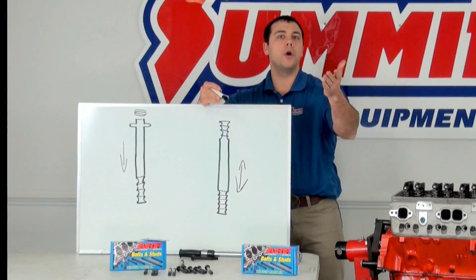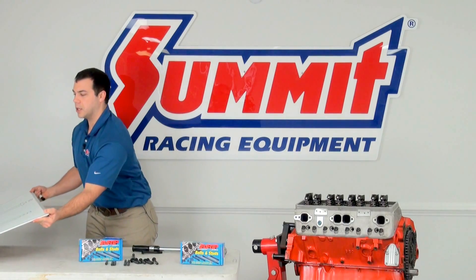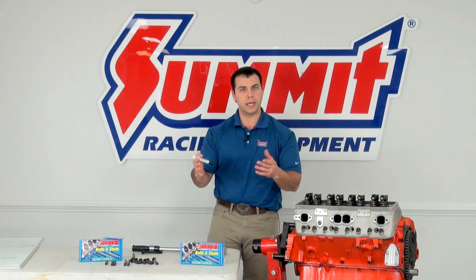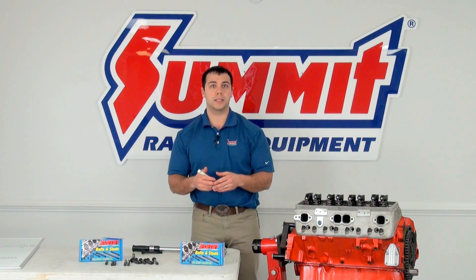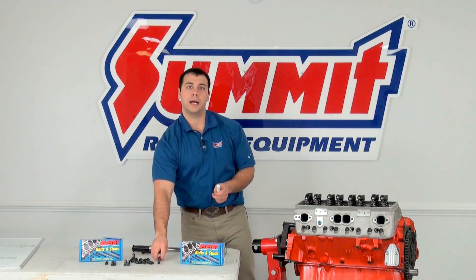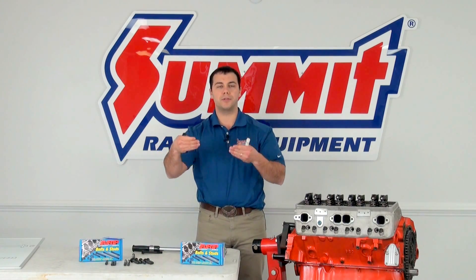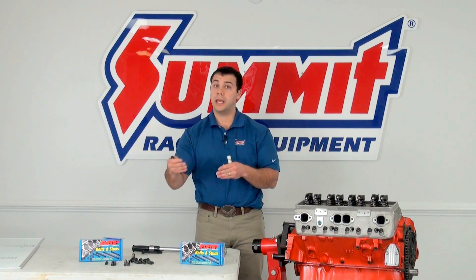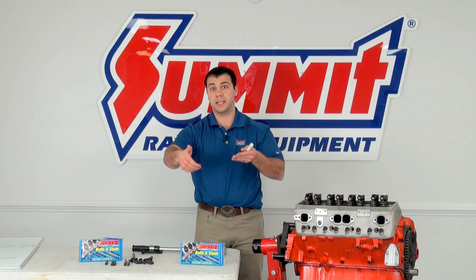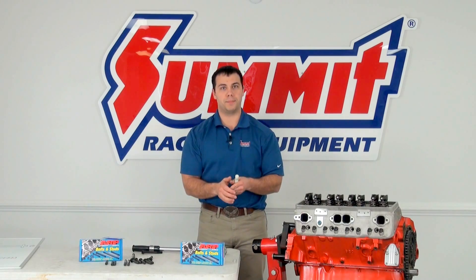You may ask which of these is going to be best for your project. Well, if you're looking at your engine bay and you find it a little cluttered — you have a brake booster and some other components that may be in the way — you may want to consider using cylinder head bolts, because bolts allow you to easily take off your cylinder head. If you were to use cylinder head studs, you have to make sure there's enough clearance to lift the cylinder head completely off of the studs without hitting anything else like a brake booster.